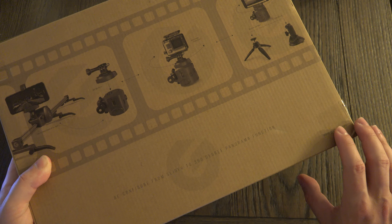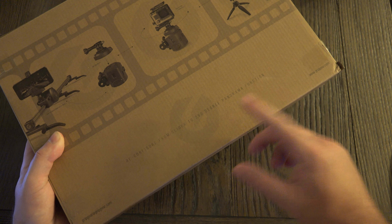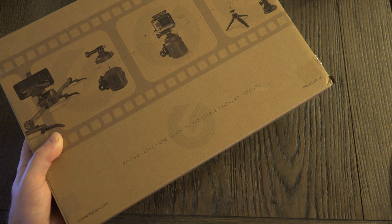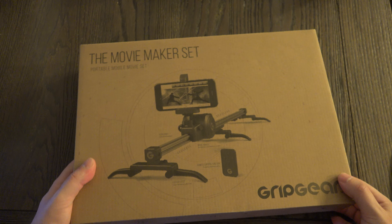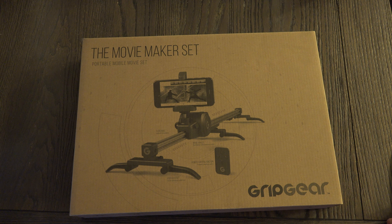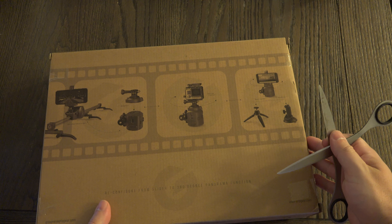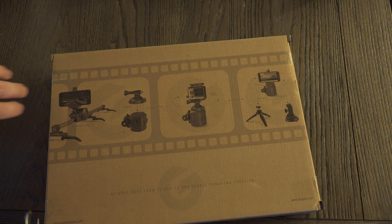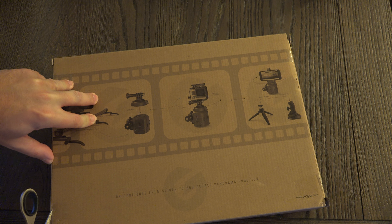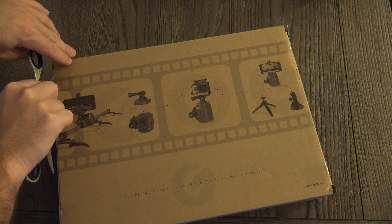So let me go ahead and open this up. You can see them saying it can be reconfigured from slider mode to the 360-degree panorama mode function. I've looked at a lot of these from the top of the line to the bottom, and this actually fits somewhere oddly in between — because it delivers more than most and does so at a price you wouldn't necessarily expect. I also want to point out that this can be used both vertically and horizontally.